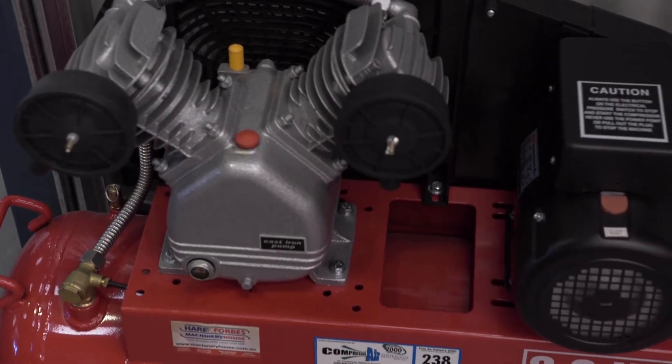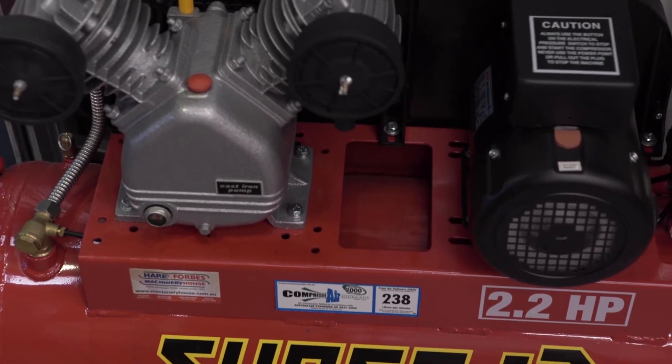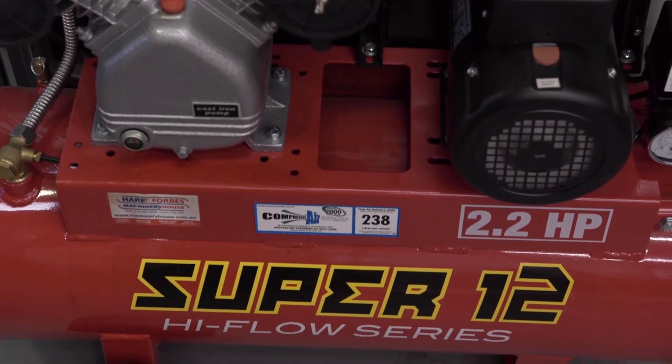Air compressors pump air into a tank to provide a source of high pressure. Let's take a look at this air compressor which I actually use in my shed. It's a Super 12 HAFCO air compressor with a V-twin pump on a 58 litre tank.